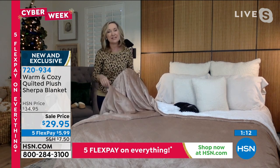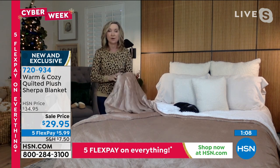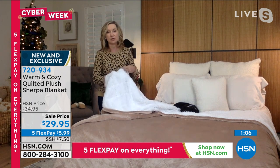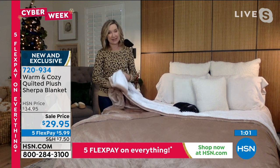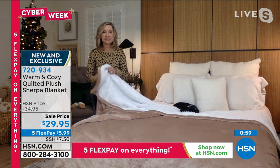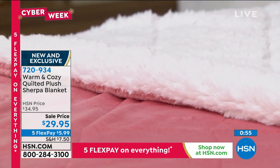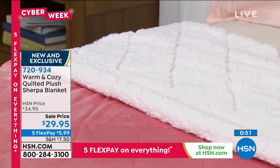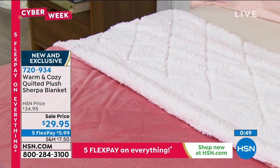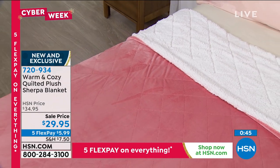These are gifts that people love to receive because it's an elevated, warm blanket. It has that faux Sherpa — it looks expensive, it feels expensive, and it's practical luxury. If you're giving a gift and you don't know the size of their bed, just get them the King/California King, because they're just going to have extra drape on their bed even if it's a queen size. This is a beautiful gift to give.